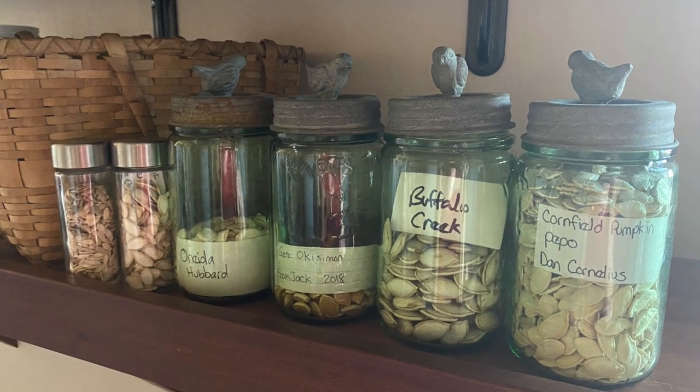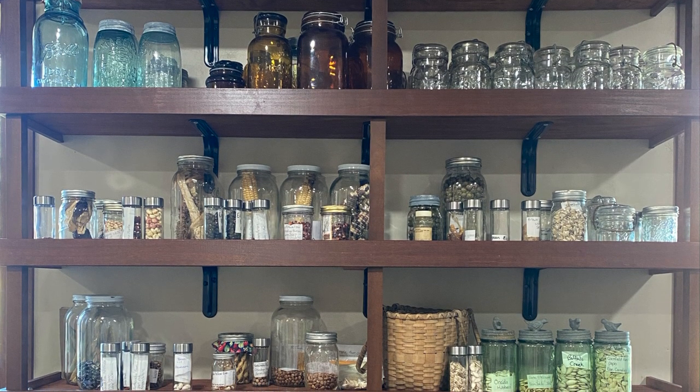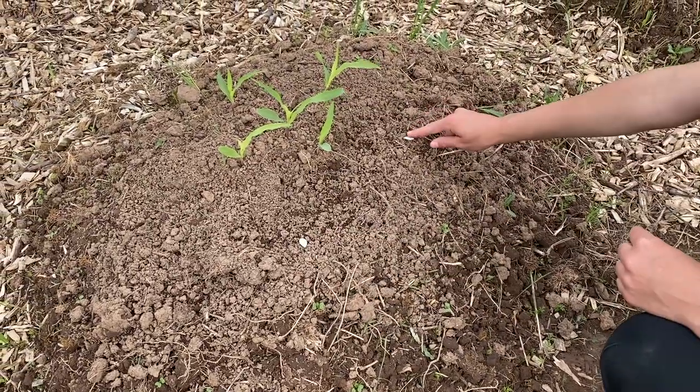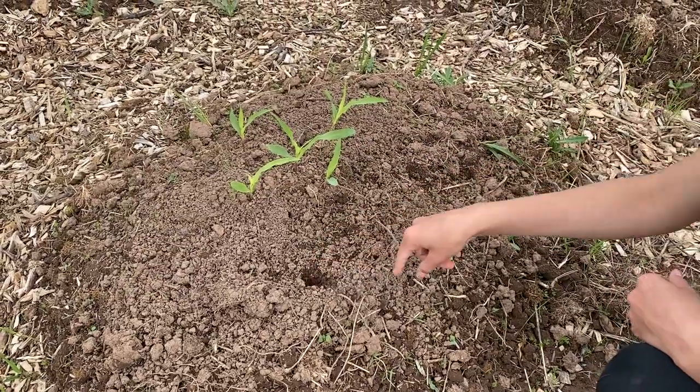We like to store our seeds in jars in the basement. We keep them out of the sun and away from too much dampness. These seeds were not meant to sit on a shelf as a collectible. They are meant to be planted so they can fulfill their responsibilities to help nourish our bodies and minds and continue their lines of seeds for the next generations.